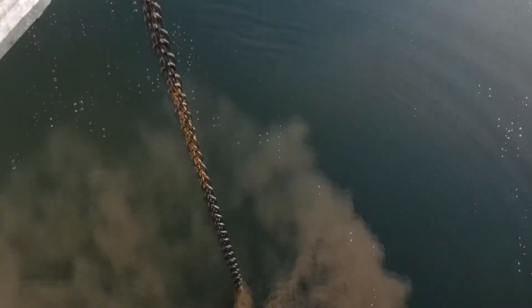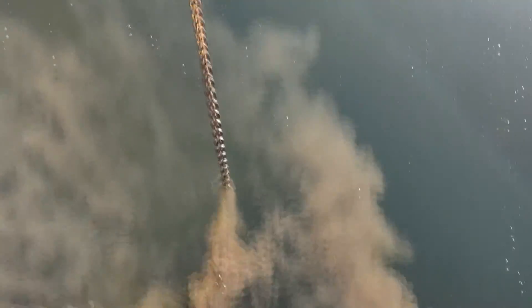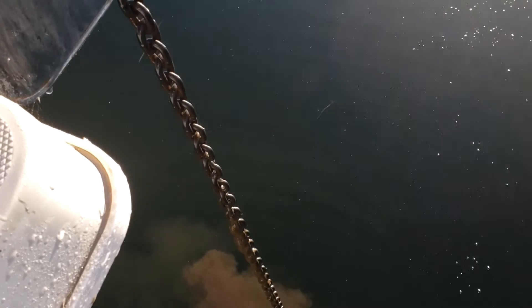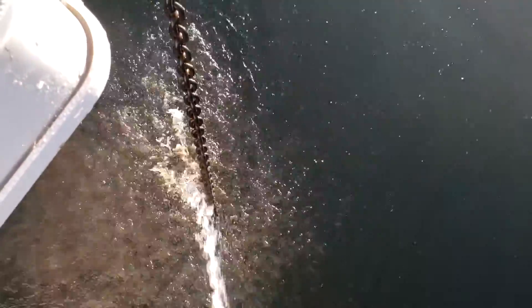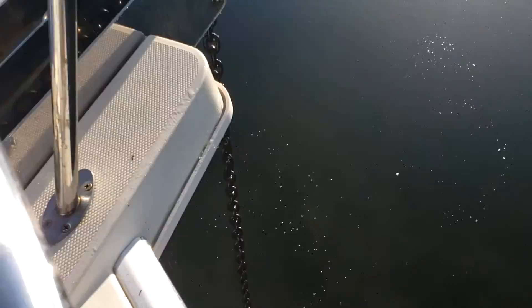Then I push this button which brings the windlass up, then I stop. Some more mud. It's just like washing your hair — rinse and repeat. The chain is an indication of the amount of mud.